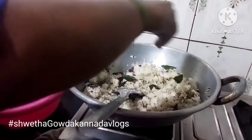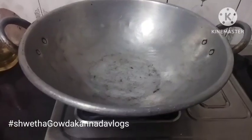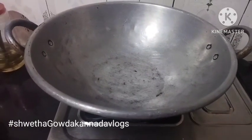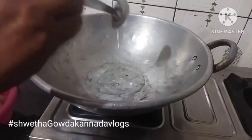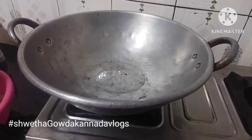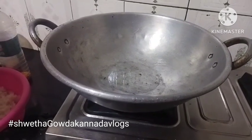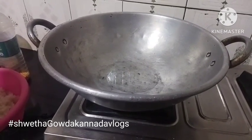I put some rice on it. After that, I put some rice on a small teaspoon. We pour 1 teaspoon of salt for the ingredients.